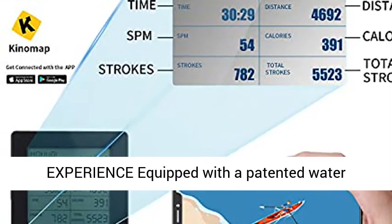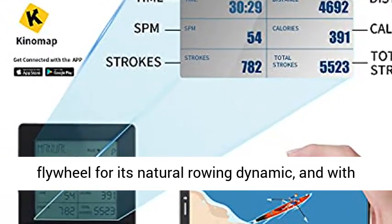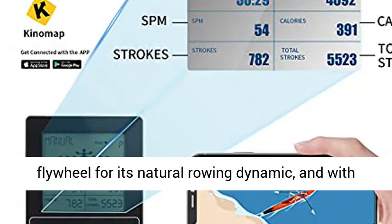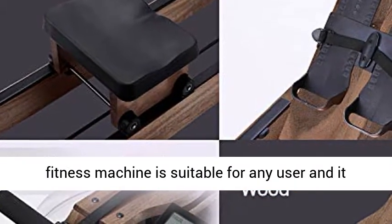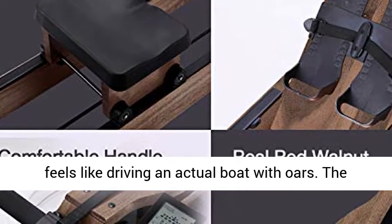Equipped with a patented water flywheel for its natural rowing dynamic, and with its unique self-regulating resistance, this fitness machine is suitable for any user. It feels like driving an actual boat with oars.